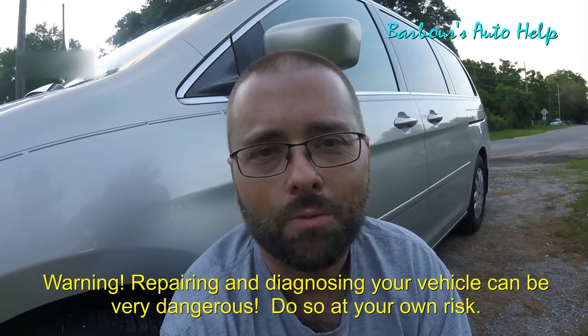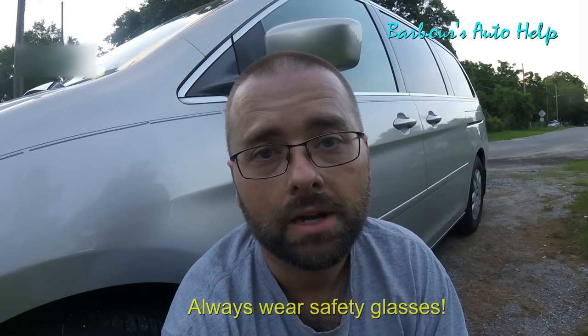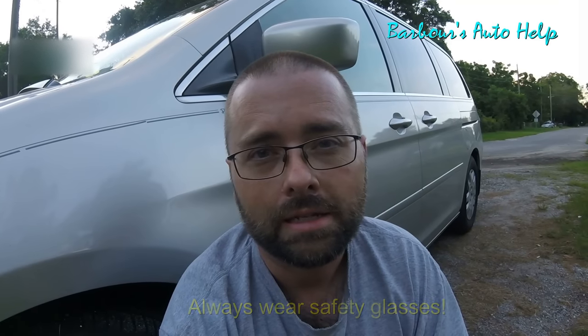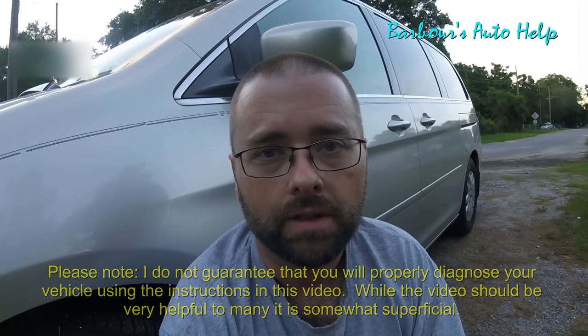Hey, what's going on folks? This is Keith and you're watching Barbells Auto Help. Today I've got this 2005 Honda Odyssey behind me here. It's got a vibration or a wobbling sensation under acceleration. It only happens with your foot on the gas — when you let your foot off the gas, the wobbling sensation goes away. It usually happens at about 60 to 70 miles per hour. I don't suspect a tire balance issue, since once you let your foot off the gas the vibration goes away.